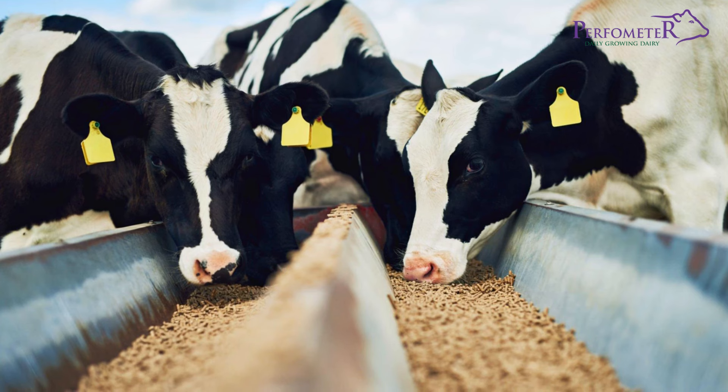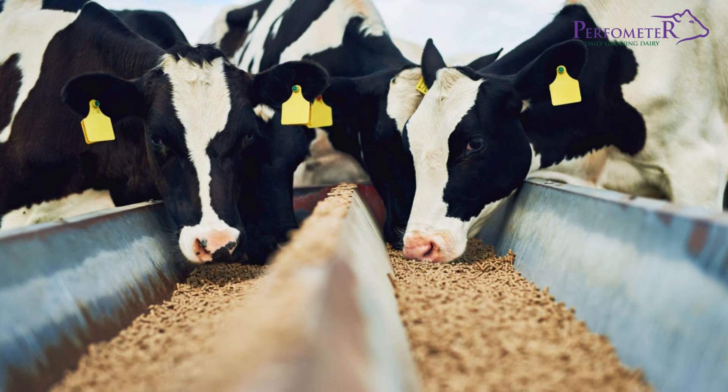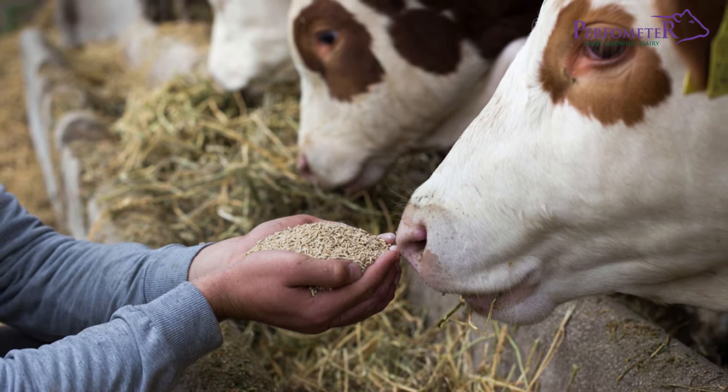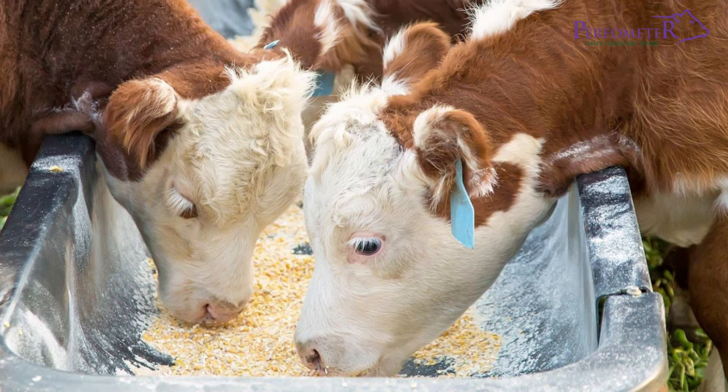When corn is fed as a concentrate, the kernel is ground and fed as a meal or in combination with another single-ingredient concentrate. Maize is then added to provide additional energy or starch to the feed ration.